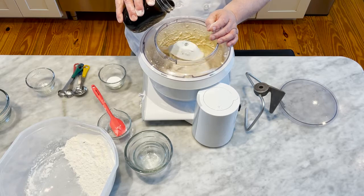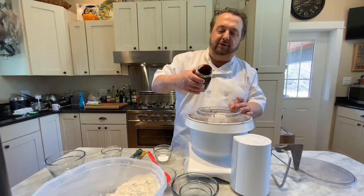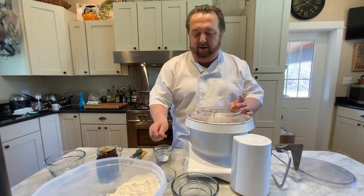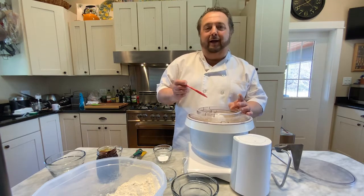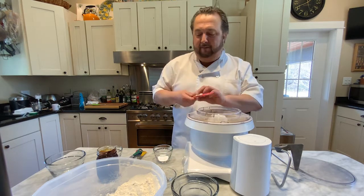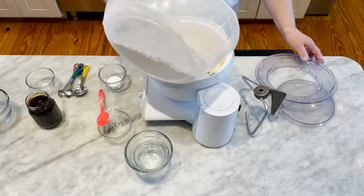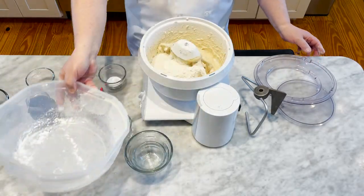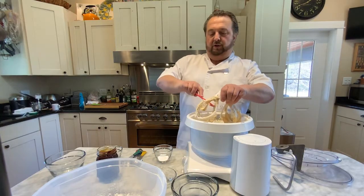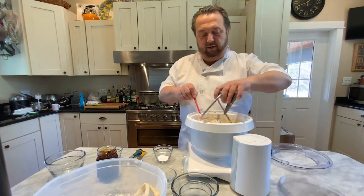I don't have the malt syrup measured out precisely because it's like molasses — very sticky. If you measure it out, most of it stays on the spoon. So we got that in, and now we're going to put in some more flour. Then we're going to take out the beater and switch over to a dough hook.